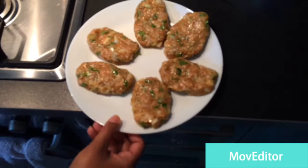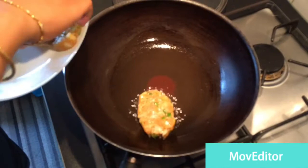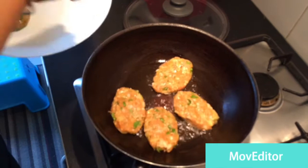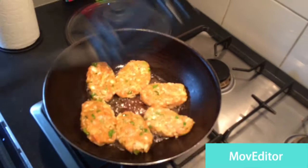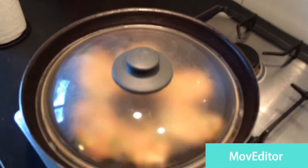We have here two spoons of oil — it's not much, it's very little. I'm going to put all the koftas in very slowly. We'll make some space for the last one and put it in. We'll cover it and put it on simmer, and let it cook for about three to four minutes.